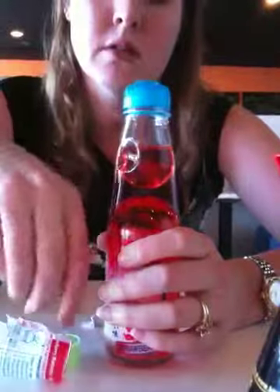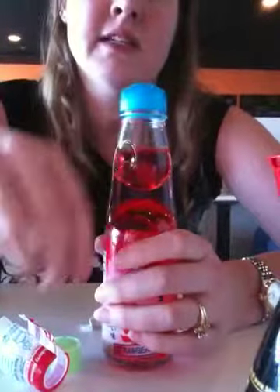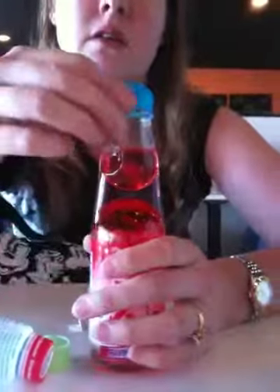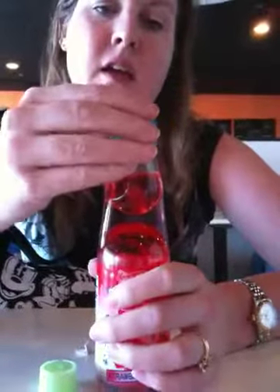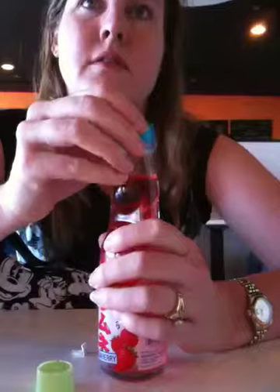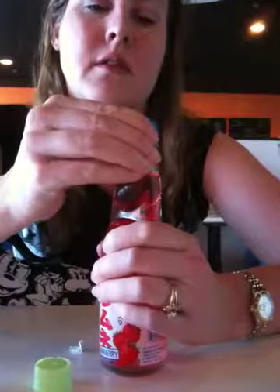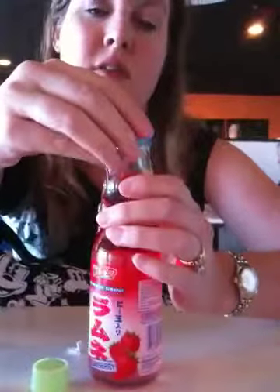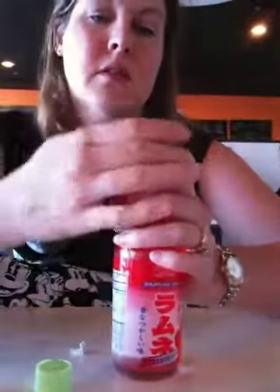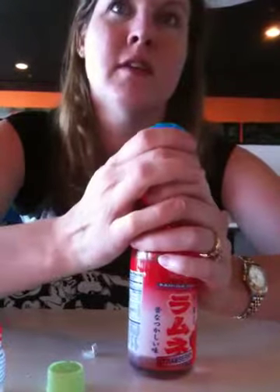It's a plunger. And what are you trying to do? Detach it. To why? Detach the plunger because that's what the instructions say. Okay. So, does it just pop right off or does it twist off? You have to detach the plunger. Okay. Do you have a screwdriver? No.